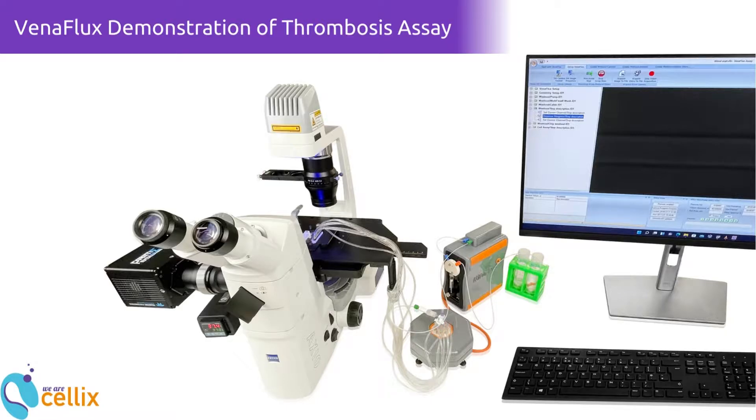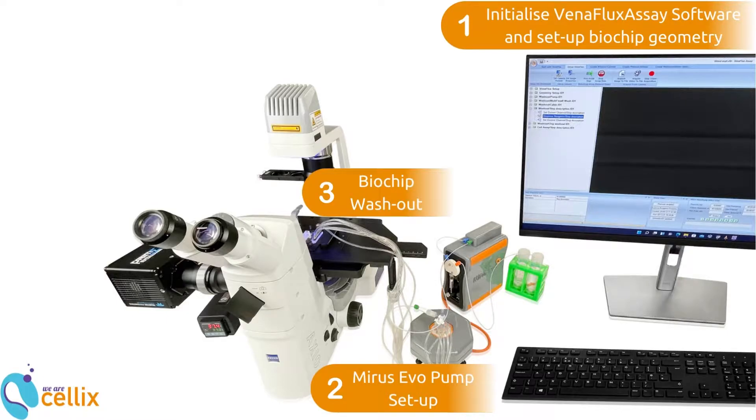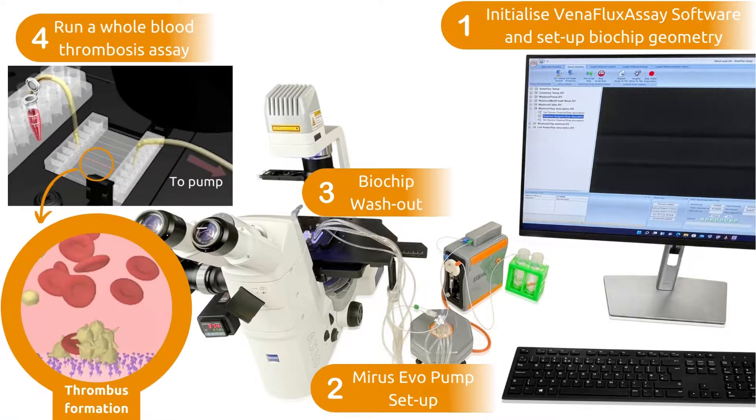The video is divided into four main chapters: 1. Initialize Venaflux assay software and set up your biochip geometry. 2. MyReceivo pump setup. 3. Biochip washout. 4. Running a whole blood thrombosis assay.